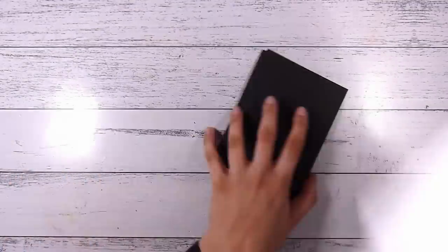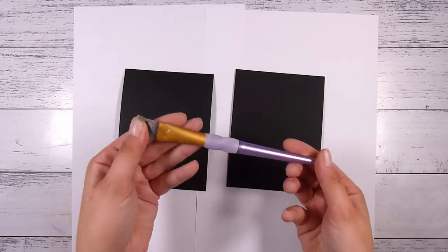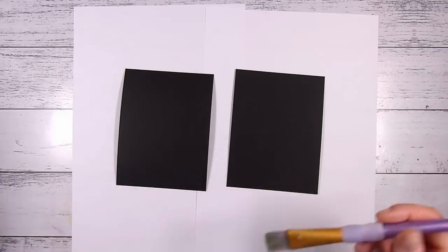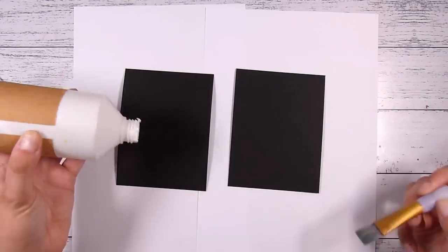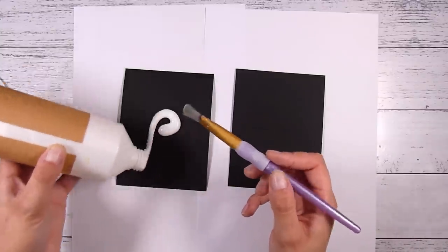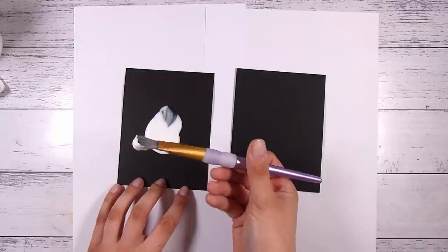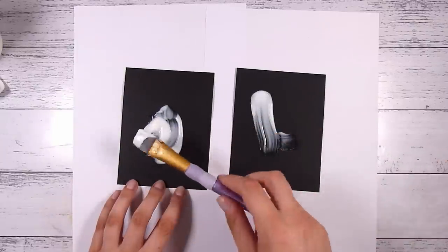Let's get started with this super easy technique. I'm just putting down a couple of pieces of scrap paper here so I don't get this all over my desk. I'm going to show you a few different ways to do this and a few different results you can get. I'm starting off with an old paintbrush, one I care little for — my just-do-all-the-techniques brush. I have plain PVA craft glue, cheap and cheerful — this is actually my kids' one, a massive bottle.